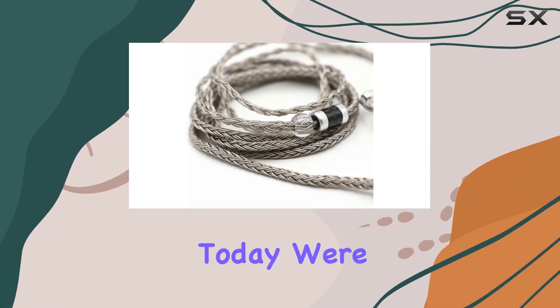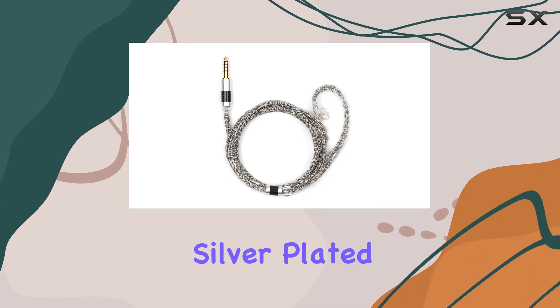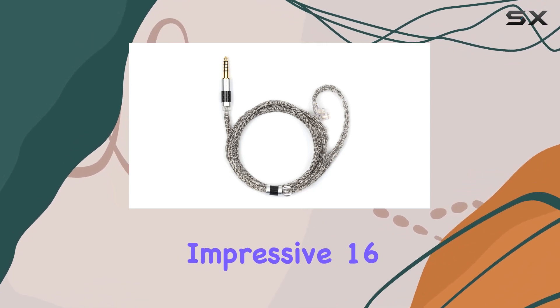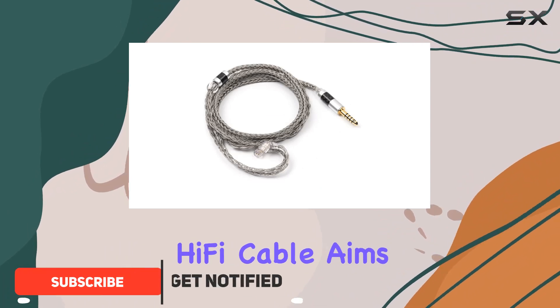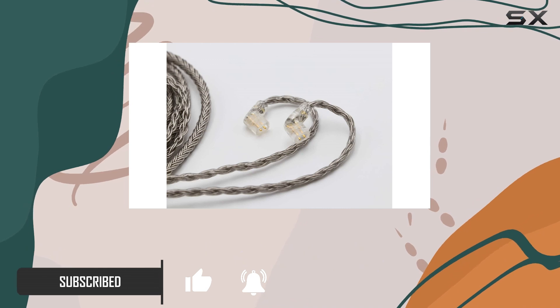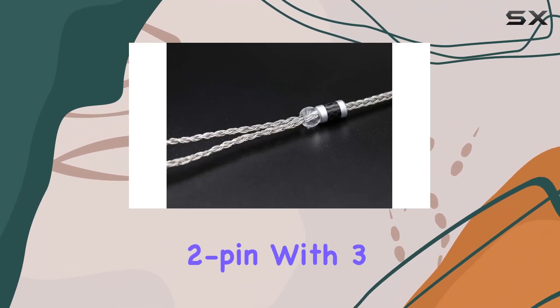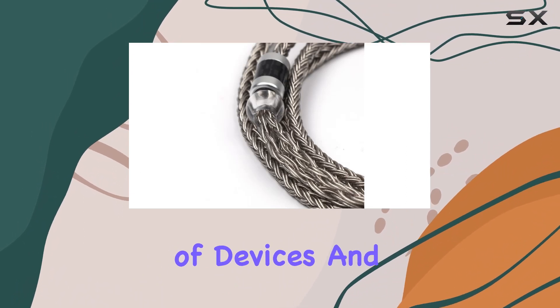Hey music enthusiasts, today we're diving into the Triple Win Zoni 16 Core Silver Plated Cable. With its impressive 16 cores of silver plated wire, this budget-friendly hi-fi cable aims to elevate your audio experience. The versatility of connectors — including MMCX, 2-pin, and recessed 2-pin — with three different plugs makes it suitable for a wide range of devices and high-end earbuds.